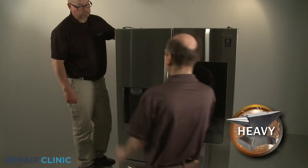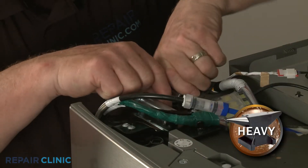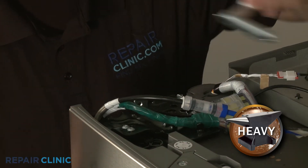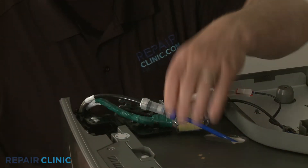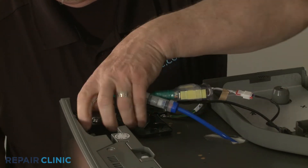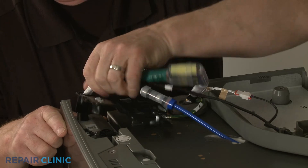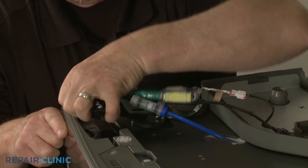Have an assistant help to hold the appropriate door as you release the hinge support securing the hinge you're replacing the shim on. Lift the front of the hinge out of the door first, then pull the hinge free of the bracket and detach it from the wires and water line, if applicable.